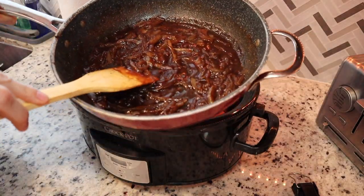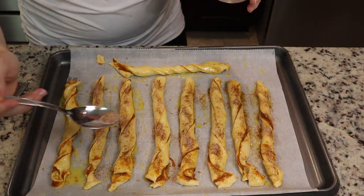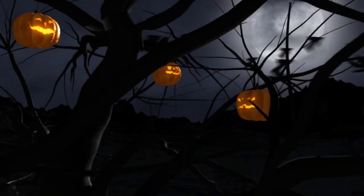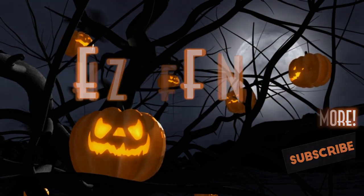Hey guys, welcome back! Today's video is going to be something a little bit different. I wanted to share with you some of my family's favorite fall recipes, so if you guys want to see them, please keep watching.